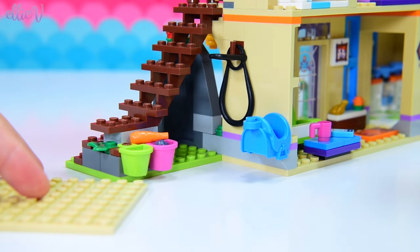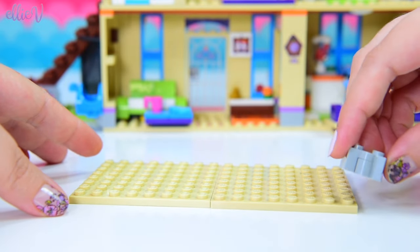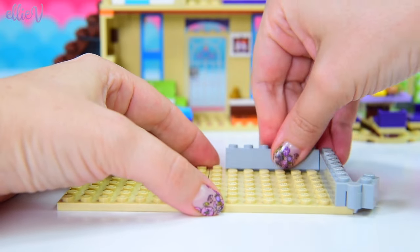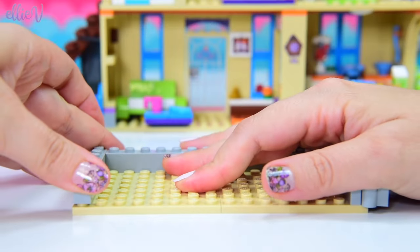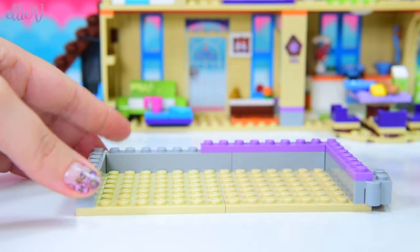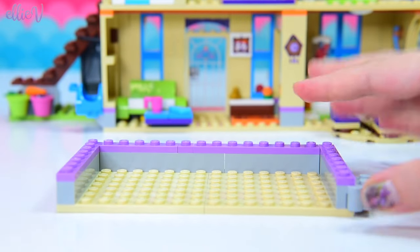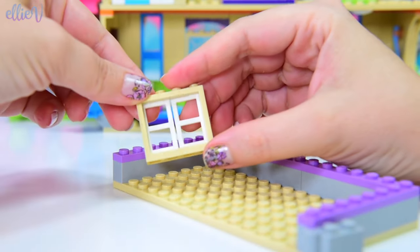We're going to attach it down here to the wall. As you can see, we've got some stone gray and we've got purple. So we're going to put a hinge down here first and then make the bottom layer of these walls stone, and then a thin ribbon of purple on top of the stone so that it matches with the rest of the decor of the existing house.